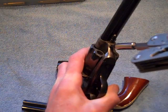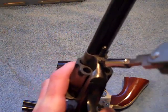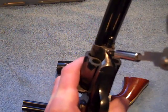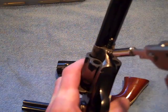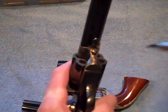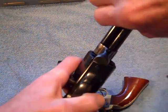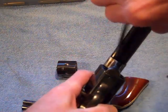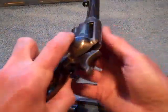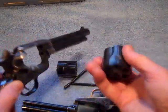Trying to do this behind the camera. Let's get up close here. Don't have to go all the way out — just enough to loosen that base pin. That should be enough. Base pin comes out, there it goes. Turn it over, drop the cylinder out. There you go.